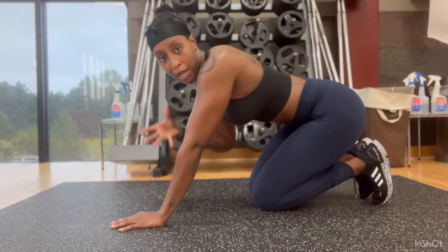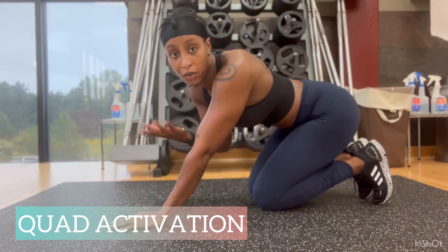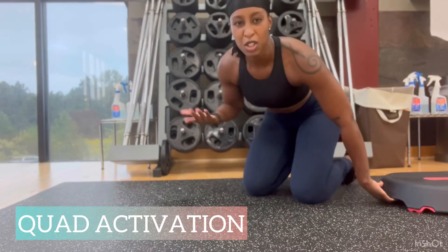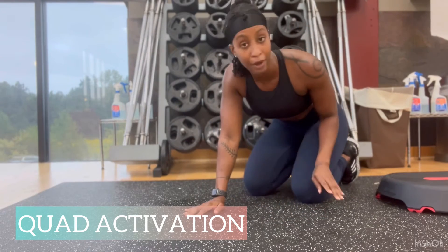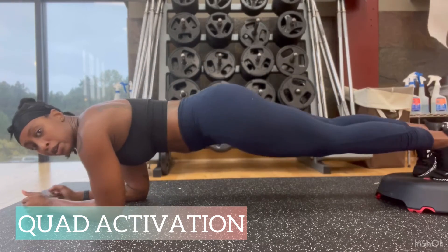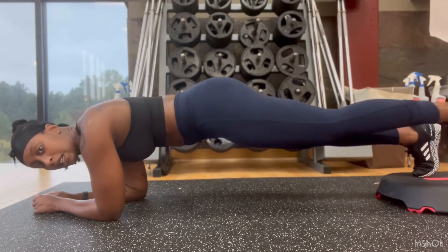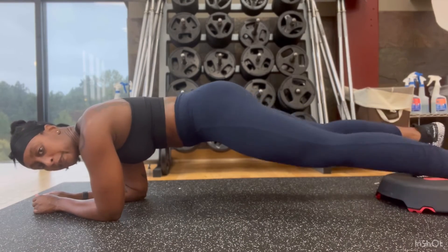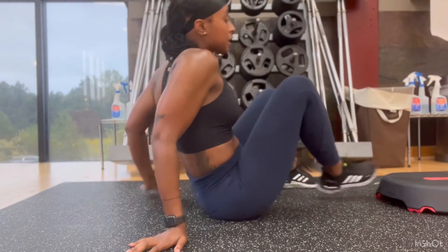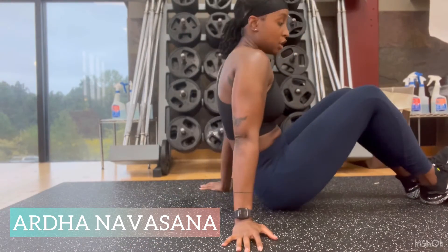The third move is to practice activating your quads while in a plank, so when you get tired you can call on those extra muscles for strength. I usually use a block — I don't have one here right now — but in plank position you're doing taps to the side like this.